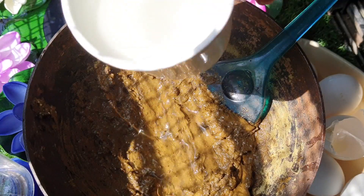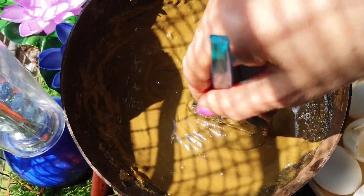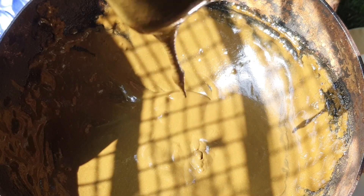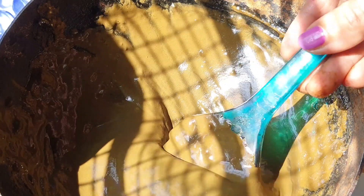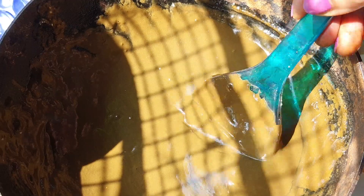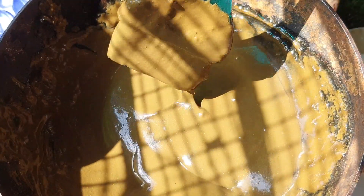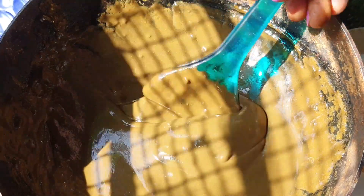We will mix the oil a little bit. We will make a little bit of oil and water. If you do any other conditions, you will make a little bit of hair growth.